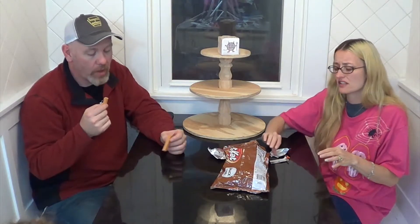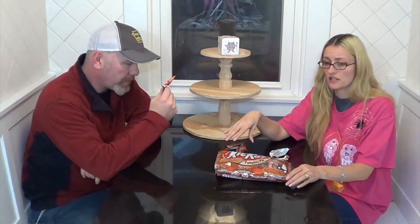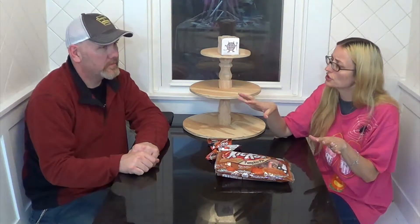I'm just going to give it a half a thumb. They're good in their own way, but I can't say that I would sit here and eat a lot of these. If I had a bowl of Kit Kats and this was in it, it probably wouldn't be the main one I'd go after. I give it a thumb and a half — it's good, but I don't think I would eat a lot of these. I want pumpkin pie. I want pie. I don't want a Kit Kat.